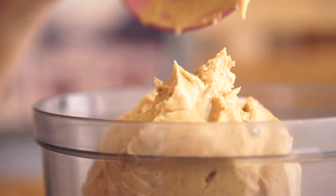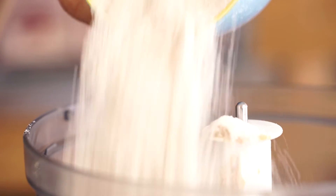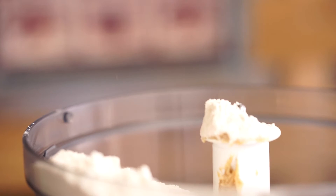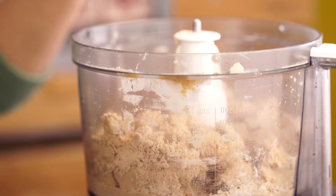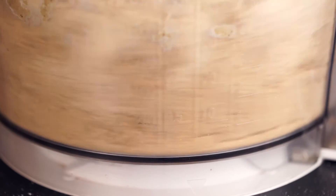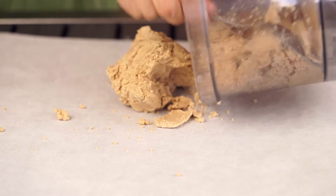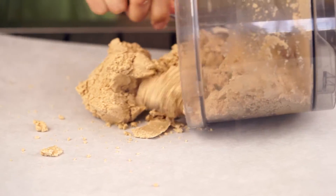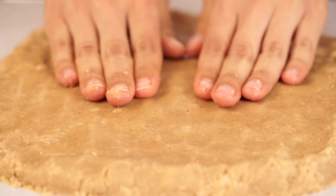Place 340 grams of natural peanut butter into your food processor, along with a half a cup of oat flour and a half cup of rice flour. You're also going to put in 15 tablespoons of your protein. Also add 7 tablespoons of water and 7 tablespoons of maple syrup, and mix until you get a dough ball. Take the dough out of the food processor and place it onto parchment paper, where you will then shape the dough into a rectangle.